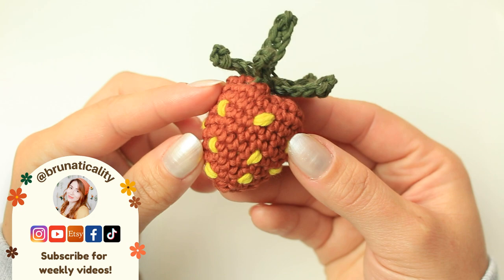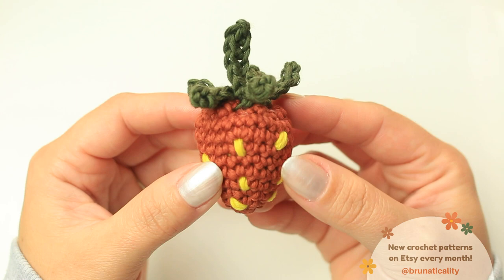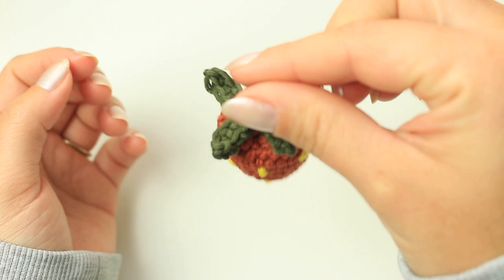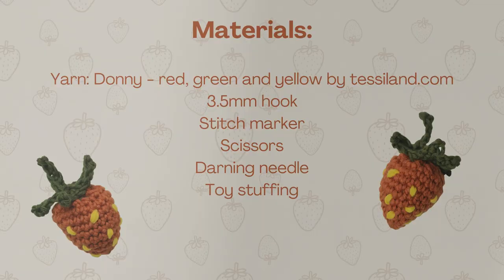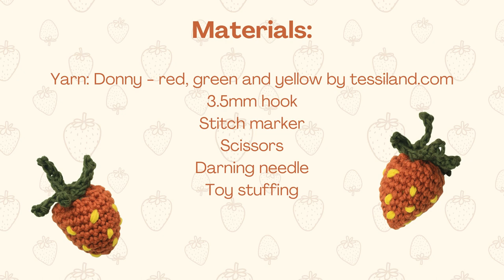Hi everyone, welcome back to another video! Today I'm going to show you how to crochet this super cute and easy strawberry. It's a 3D one, so you can use it in many different ways — for example, as an applique or as a pair of earrings you can hang like this. So this is what we are going to learn in today's video. I really hope you like it, and now let's begin with the tutorial.